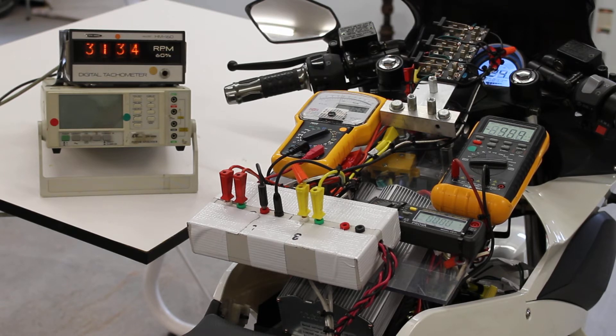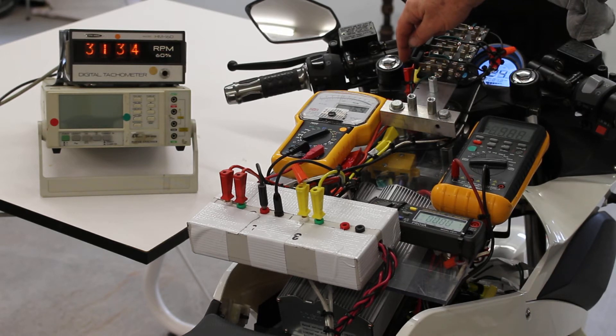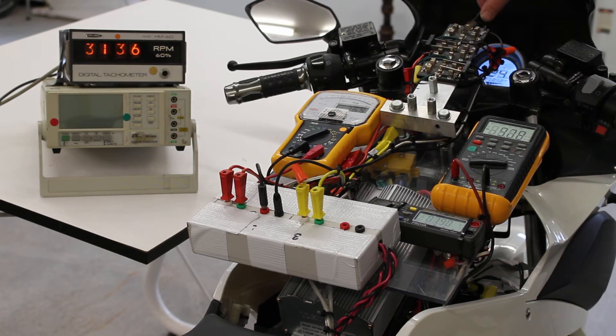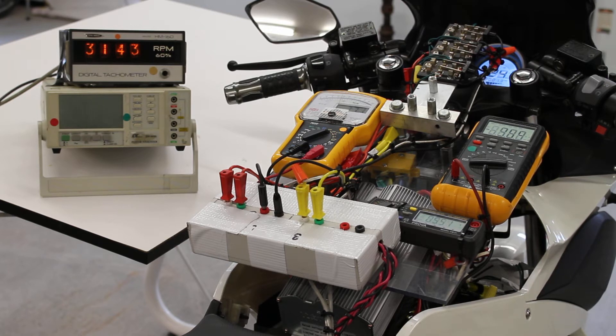Now we're going to put the system into regenerative acceleration mode. Our system speed is 3,135 RPM. Our system speed has gone up from 3,135 RPM to 3,143 RPM. We're delivering 5.51 amps of regenerative acceleration to the EV's batteries, and we are in regenerative acceleration mode.